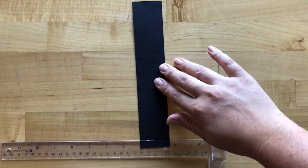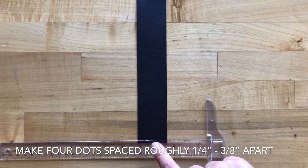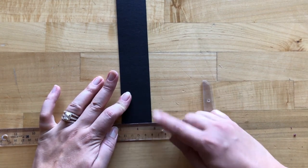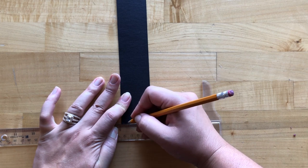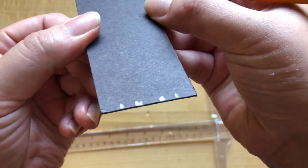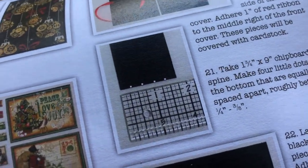Step twenty-one: grab the chipboard that's one and three-quarters by nine inches and make four little dots at the bottom that are equally spaced apart — roughly about a quarter to three-eighths of an inch apart. I put my piece in between my ruler, centered it between two inches, and roughly marked about a quarter of an inch in, then roughly marked about a quarter of an inch apart from each of those. If you check out the project sheet, on Maria's example she had a nice white pen where it's easier to see.